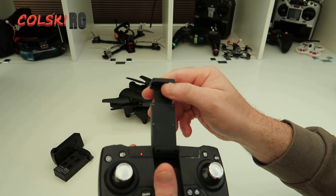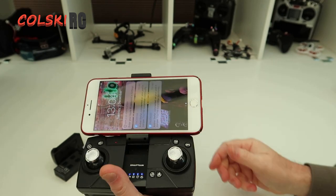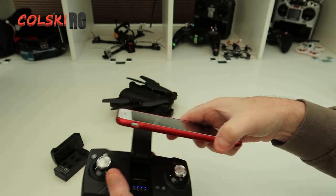Your phone extends into the holder. I have an iPhone 7 Plus with a case on and as you can see it fits absolutely fine in there.